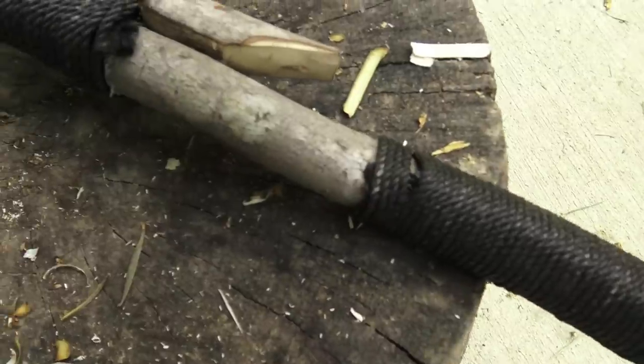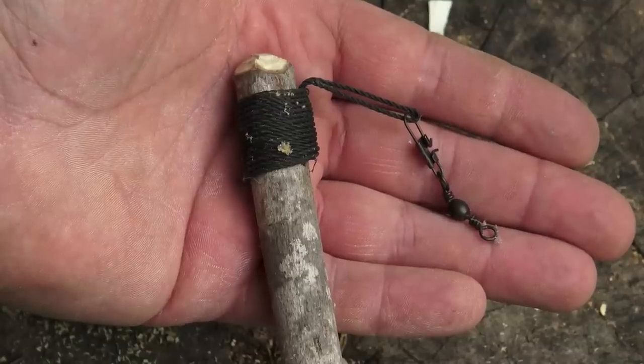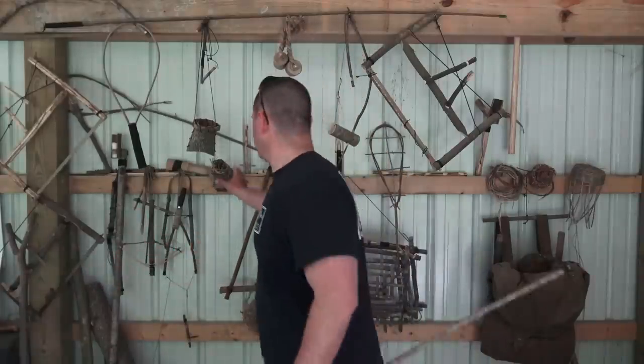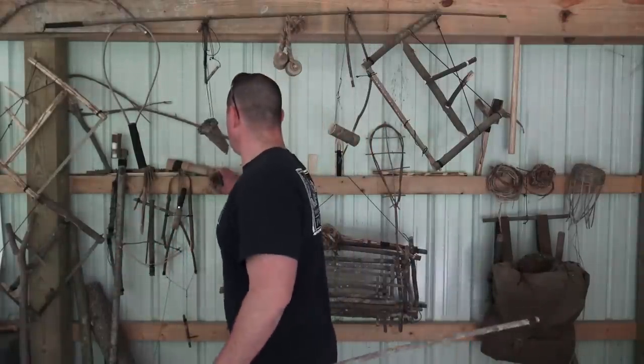In bushcraft and survival, there are two types of fishing: active and passive. An example of active fishing would be constructing some type of improvised fishing pole, like this one right here, or some type of do-it-yourself hobo reel — either way, you're out there working that shoreline trying to make things happen. An example of passive fishing would be constructing a gill net or some sort of trap that does the work for you. So with the mindset of working smarter, not harder, let's combine the two — active and passive — and create the automatic fishing pole.